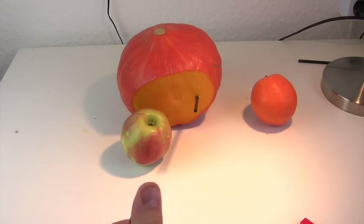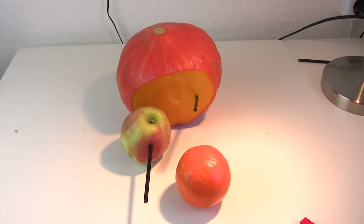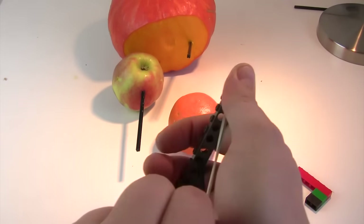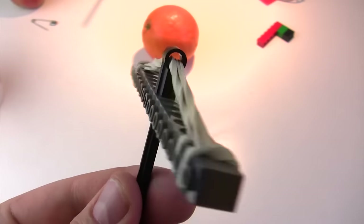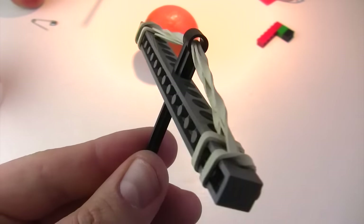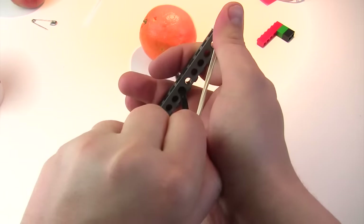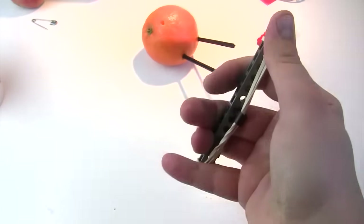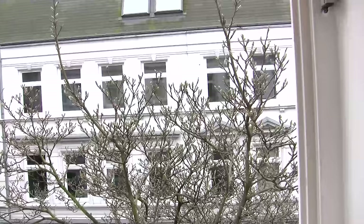Pumpkin, apple, orange — no. We need to attach a second rubber vent. Second try — and yeah, yeah, yes! Best gun I ever built.